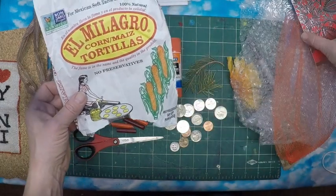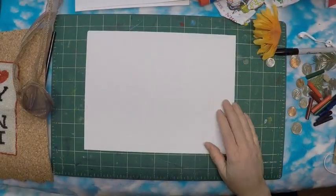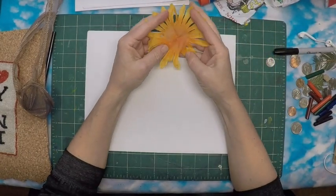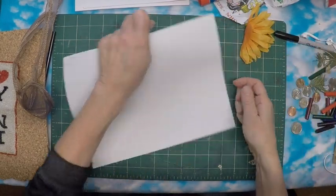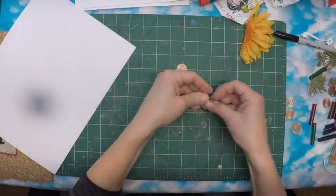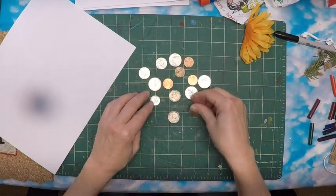Go ahead and pause the video, go get a collection of things, and I will meet you right back here. Okay kids, so this is how we do a rubbing. You're going to put the things that you've collected underneath your paper. Let's start out with these coins. If you don't have a lot of coins, that's okay because you can move them around.